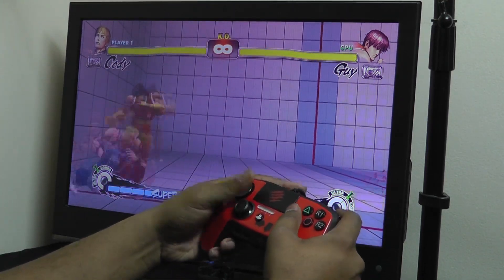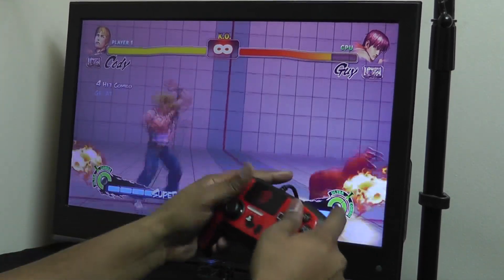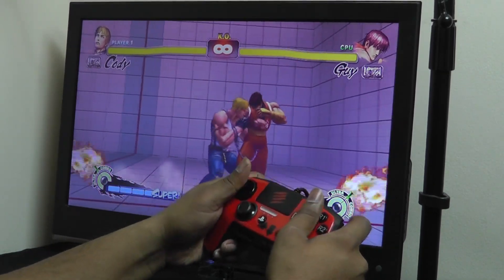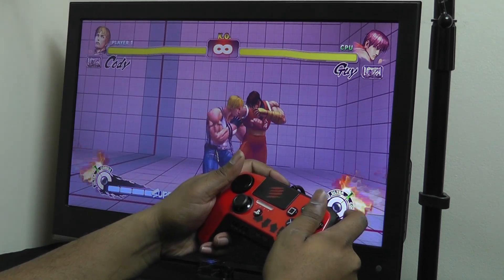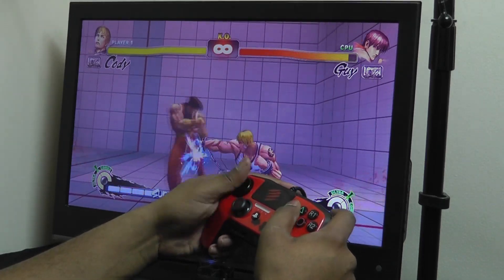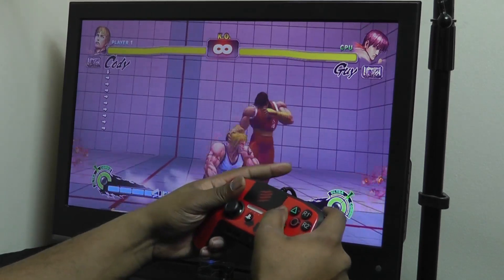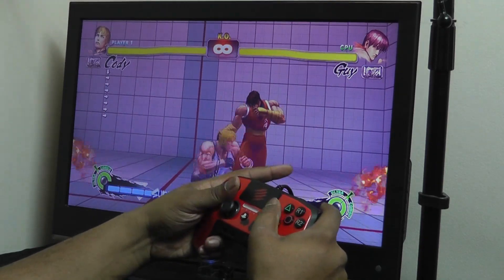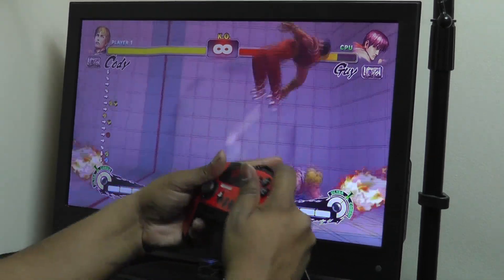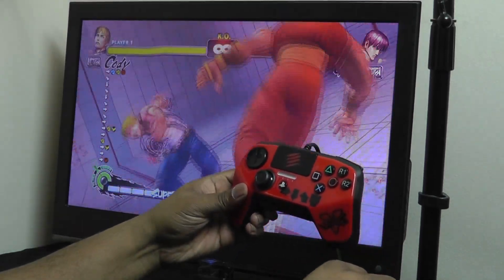With that being said, I'm going to go ahead and bring this video to an end. I want to thank you all for watching and I hope this video gives you a better understanding of what this controller has to offer. Please leave me any feedback in the comment section below and let me know how you feel about the Madcats Fightpad Pro. Stay tuned to Try2Games — we're going to be doing lots of Street Fighter 5 coverage in the very near future, and if you're into gaming news please check out my friends over at Infinite Inventory. I'll catch you guys later.